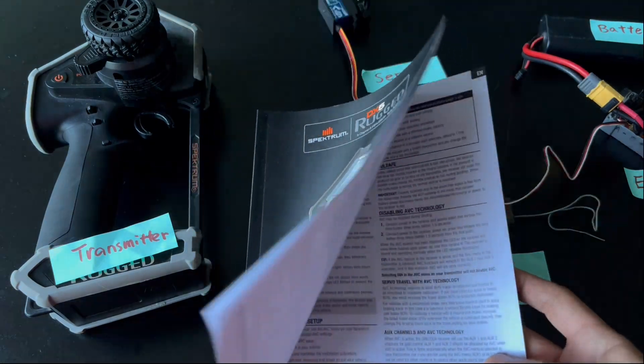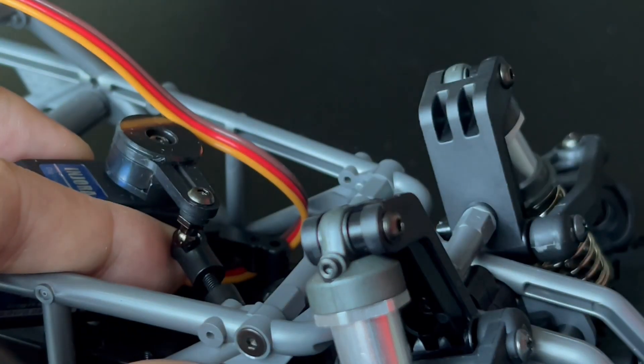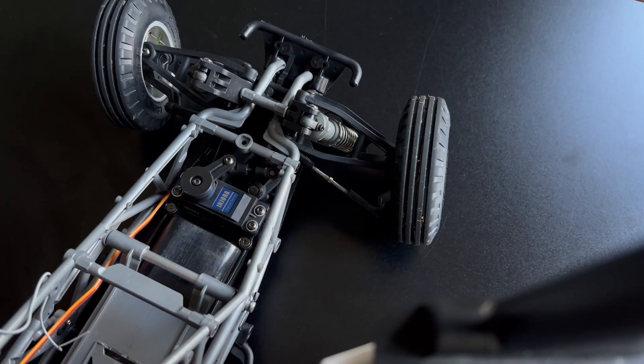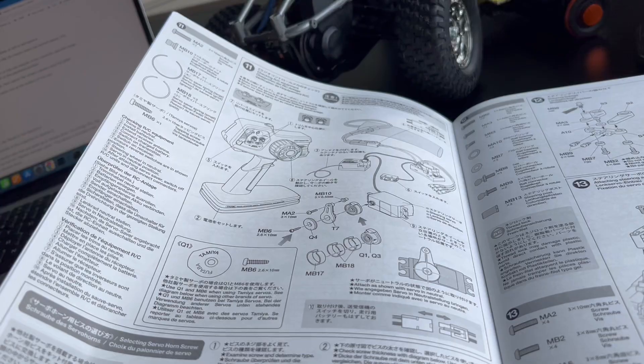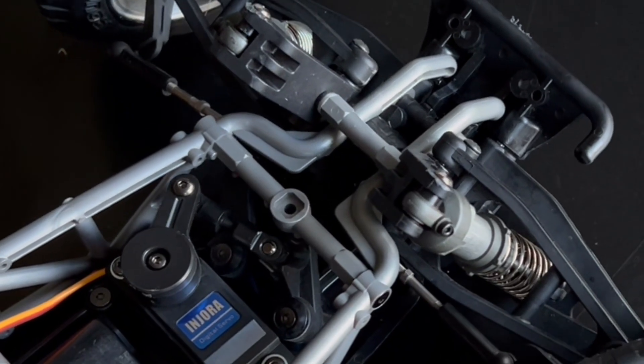Binding only has to be done once and the procedure should be clearly documented in the transmitter's user manual. Connect the steering link to the servo saver using a pair of long-nose pliers. The servo saver pushes the steering link in normal situations. In the event of crashing, the impact on the front wheel ends up bending a spring inside the servo saver.